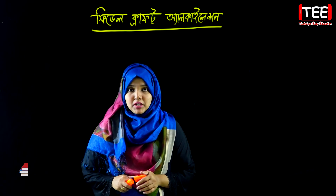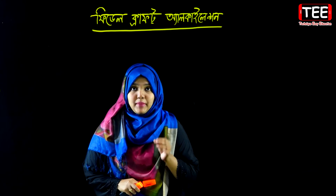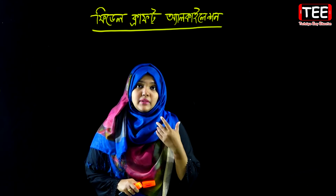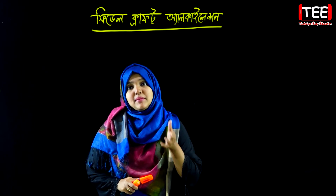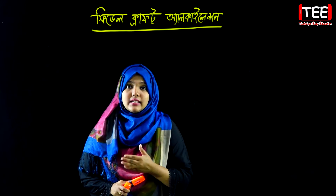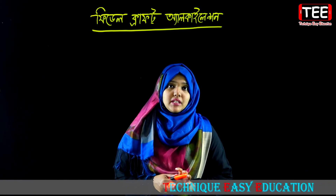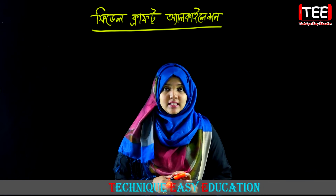Friedel-Crafts Alkylation is very important in this video. This video covers Friedel-Crafts Alkylation in detail.